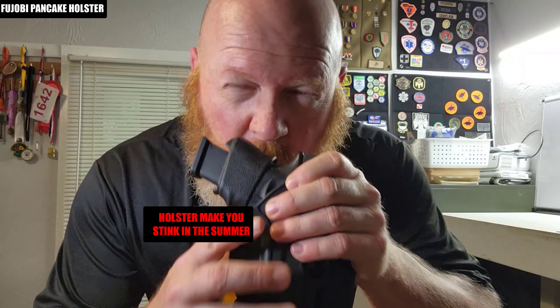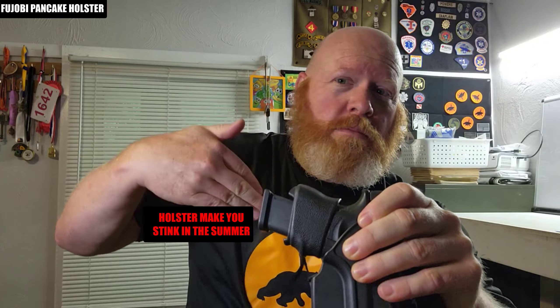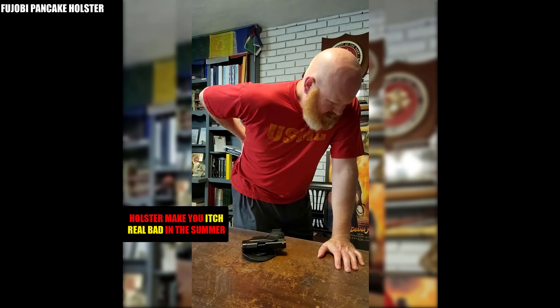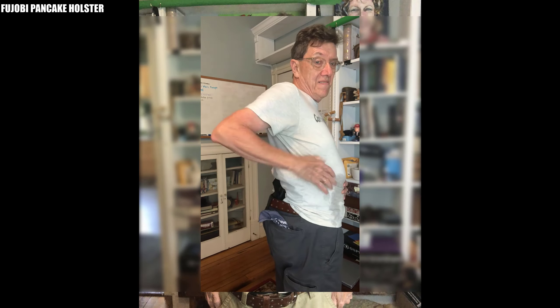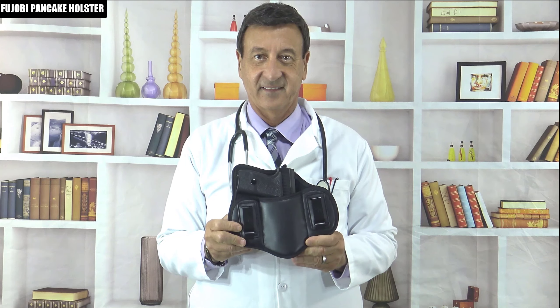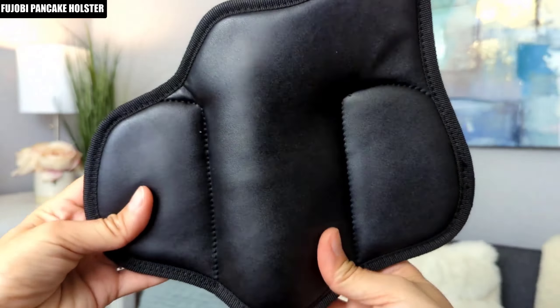Hi guys, today I want to show you the Fujobi Pancake Holster. Are you tired of your holster making you sweat and stink in the summer? Does it bite you and make you feel nervous? Most holsters are made of leather or kydex, which can trap sweat and moisture. This can lead to skin irritation, odor, and even corrosion of your firearm. The Fujobi Pancake Holster is made of ultralight leather, which is sweatproof and odor resistant.